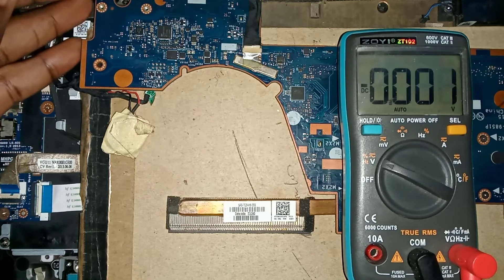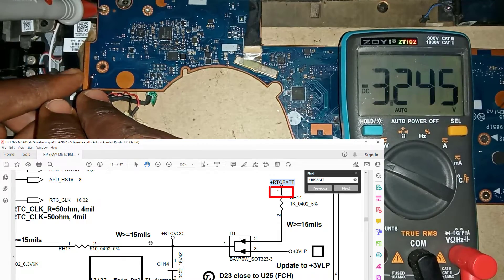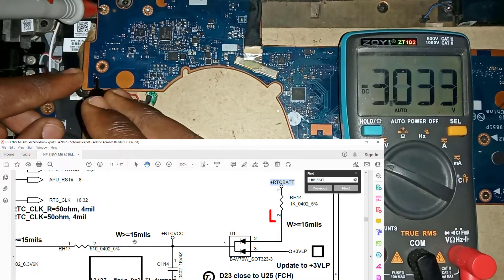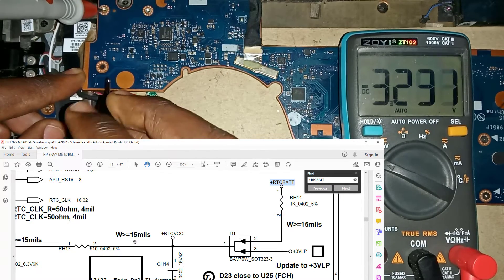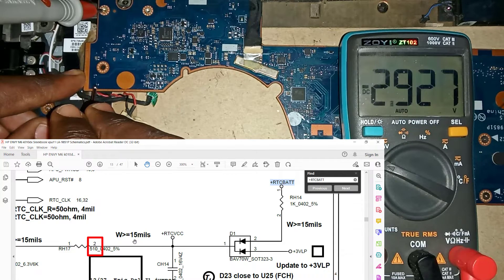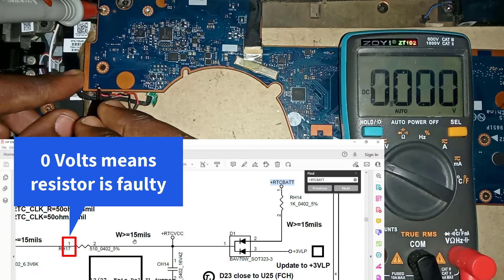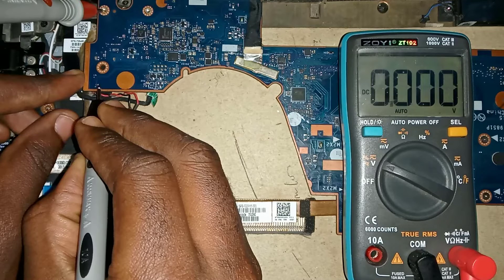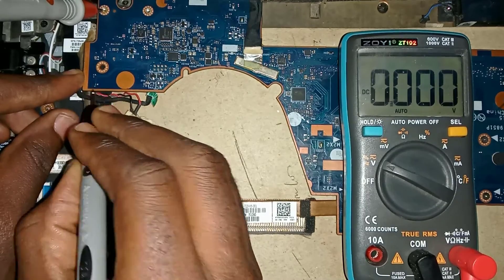Let's check voltages: 3.2 volts here — fine. 3.2 volts at the other end — that's fine. 2.9 volts here — fine. Zero volts here means there is a problem with this resistor. This side is supposed to be either 3 volts or 2.9 volts, which means this resistor is open or faulty and we need to replace it.